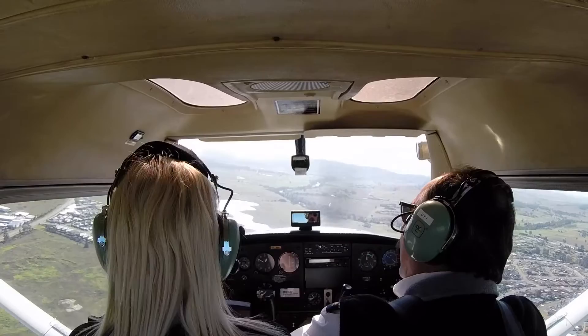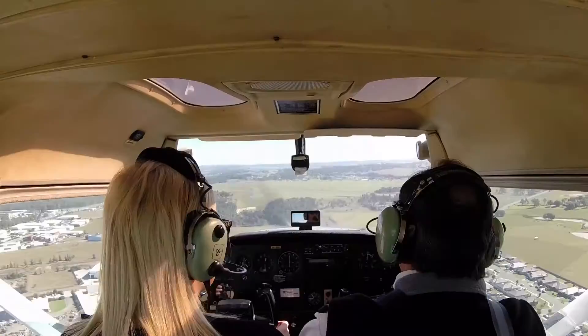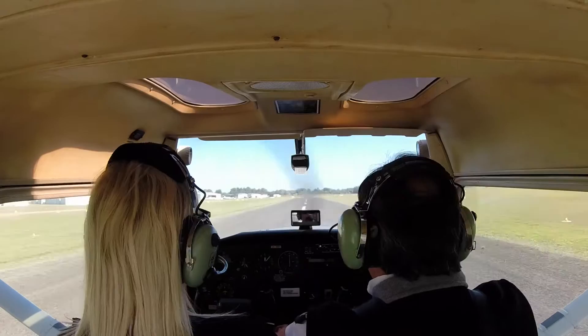Is that your favourite? No. I only know it because my youngest daughter used to play it over and over. Is it your favourite? No. Does that make sense? It does, yep. Hope you had fun — I think you did. Amazing time, thank you. It's a pleasure.